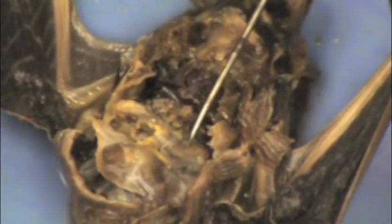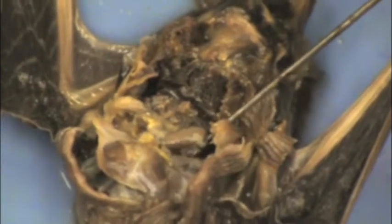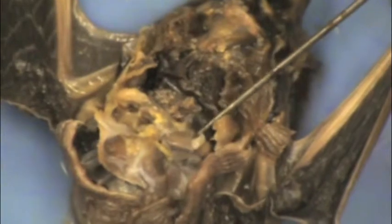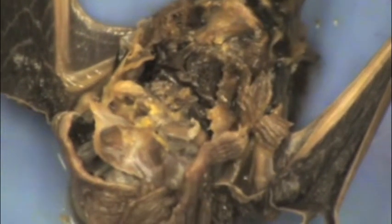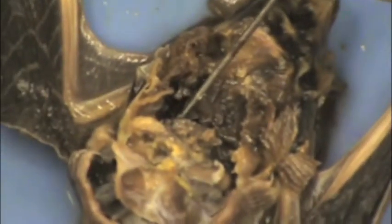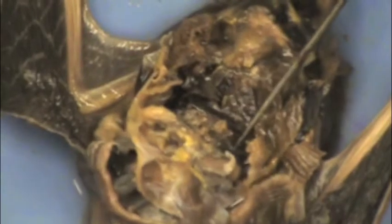Also, inside the internal anatomy, we have the stomach right there. See, I'm lifting it up. Then, down inside there, we have the kidneys — one right down in there, and one on the other side.